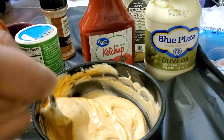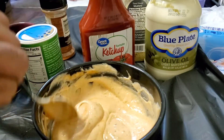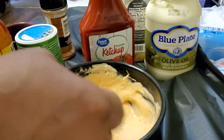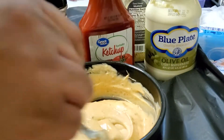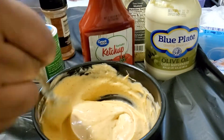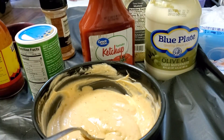Alright, so we're gonna go ahead and let this chill in the fridge so the flavors can meld together better. If you have time, do this the day before — it'll taste even better. Alright, we're gonna move on to the mix.